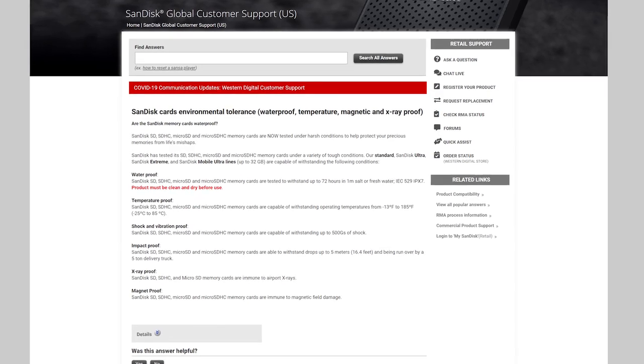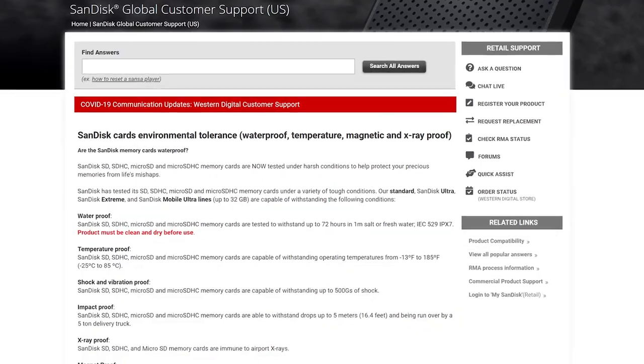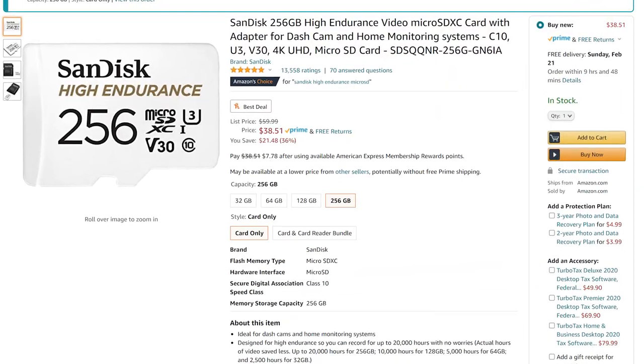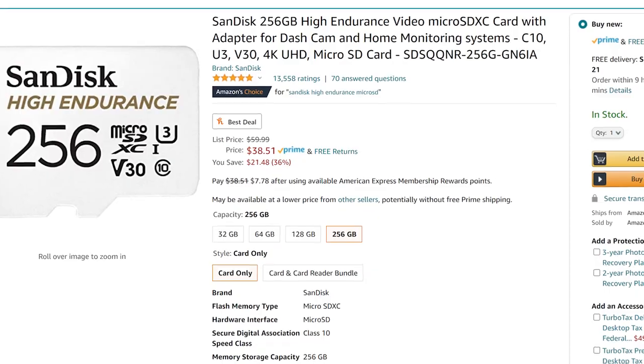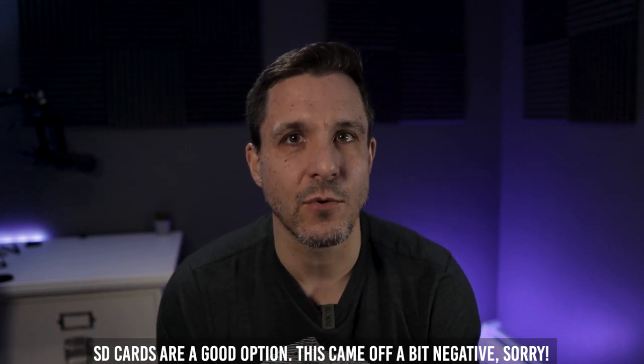Now let's talk about SD cards and their pros and cons. Going back to the temperature conversation — while SD cards can handle more excessive temperatures, they are a lot slower. The card I have, which I'll link below, is about 100 megabytes per second, which is snail's pace compared to an SSD at 500 megabytes per second. Another con is that SD cards have a limited lifetime — they're not great for constant read-writes. Then again, we don't intend to run an operating system or apps constantly on these, so they won't be constantly rewriting.